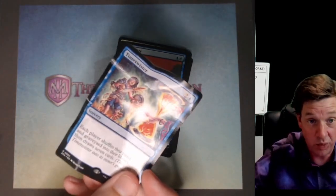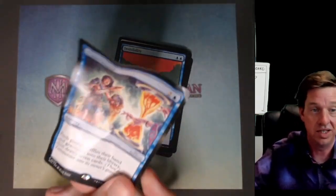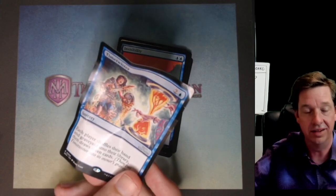But legit, like a Time Twister? Bro, this is the biggest hit that I have had so far. This is crazy. That's wild.